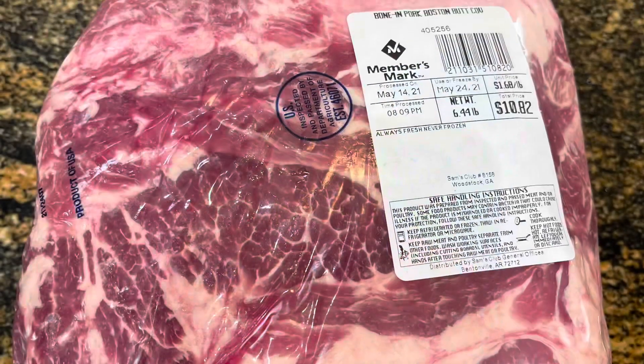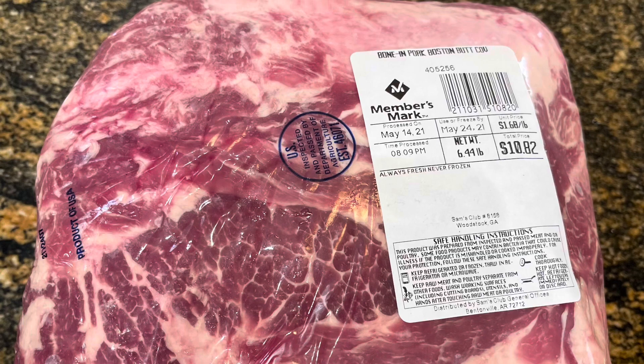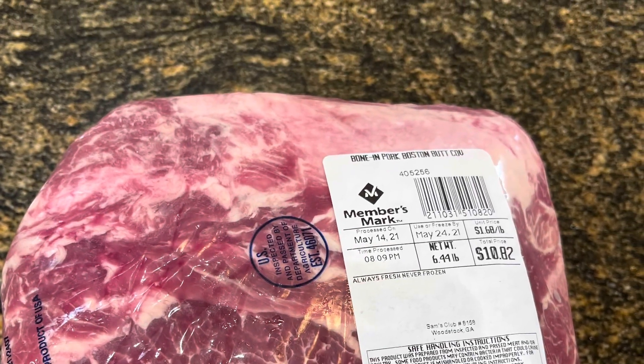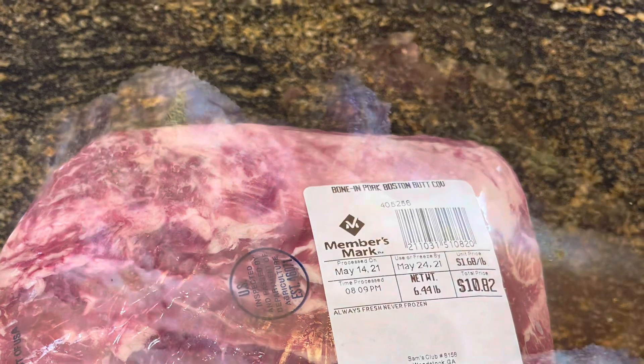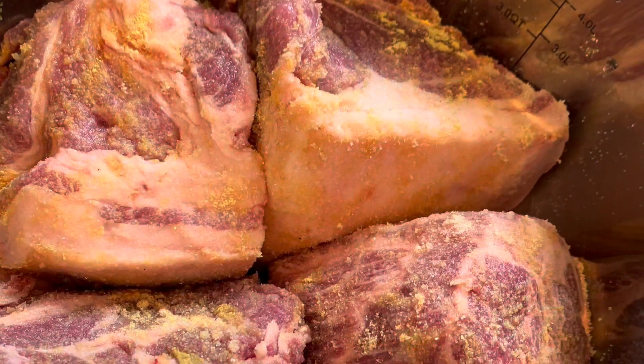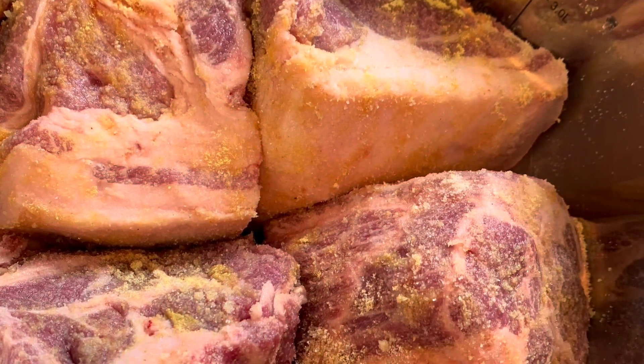Let's start with our Boston butt — commonly referred to as the butt. We're going to cut this Boston butt into four pieces, into quads. This is going to make it easier to cook and easier for you to season. Go ahead and cut it into quads and we're going to season it up.